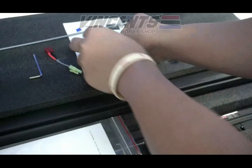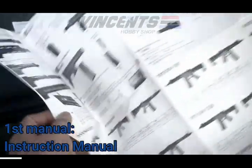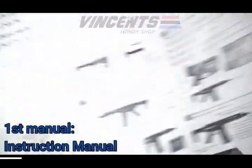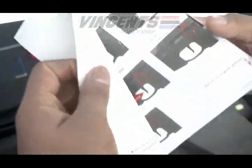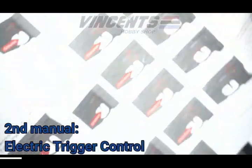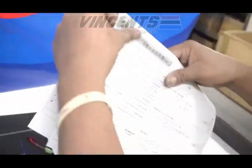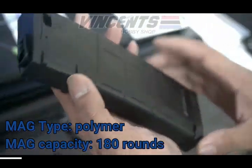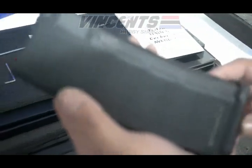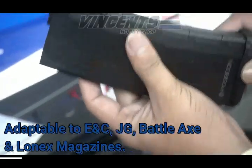Now, these are the manuals. The first manual is the instruction manual. The second manual is for electric trigger control. Magazine type is polymer, and magazine capacity is 180 rounds. And a great feature of this unit is it is adaptable — compatible with ENC, JG, Battleaxe, and Lonex magazines.